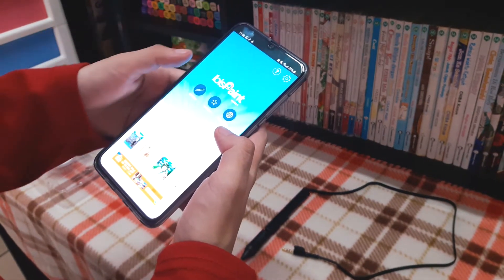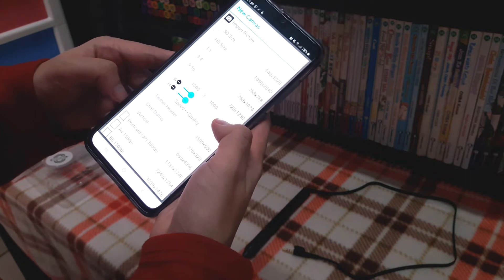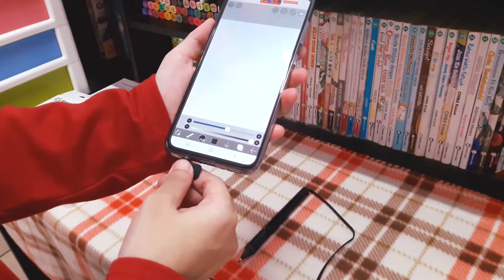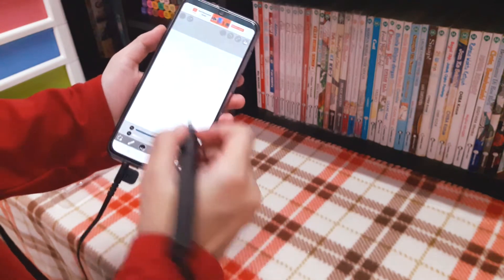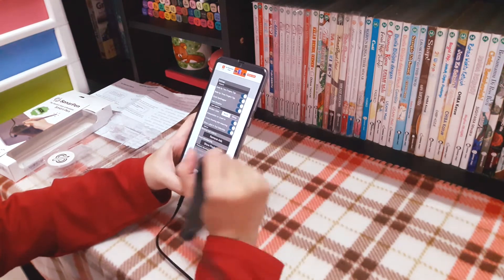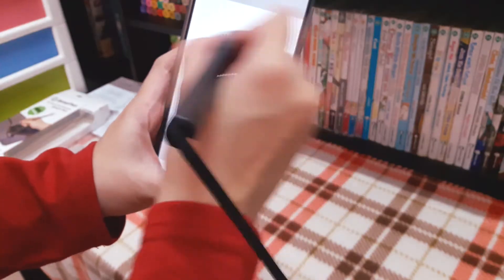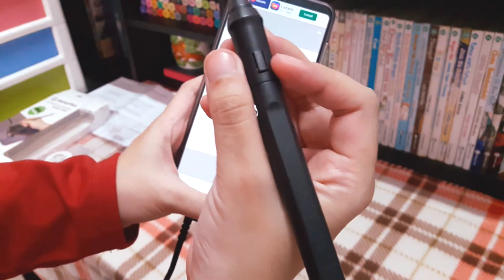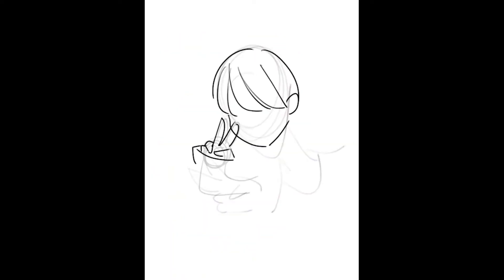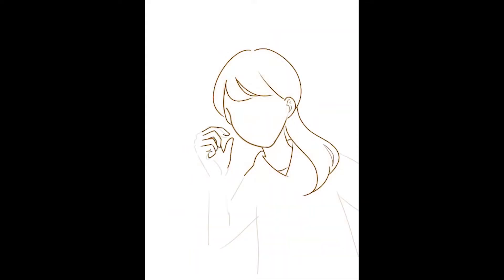I'm just getting used to using both Sonar Pen and Ibis Paint app. Plug the cord into the headphone jack. Set your preferences in the settings before you begin. I have set the button on the pen for undo and it works. Here is the quick speedpaint of my first time using Sonar Pen. I will be posting more speedpaint videos using Sonar Pen in the future, so stay tuned!